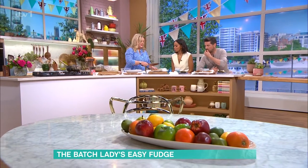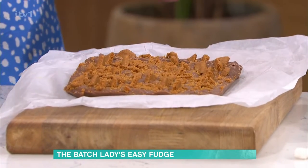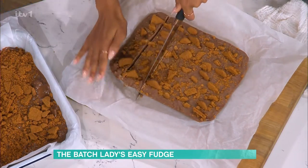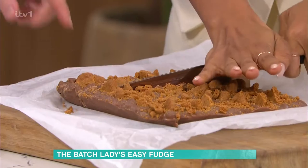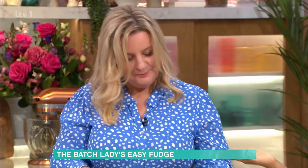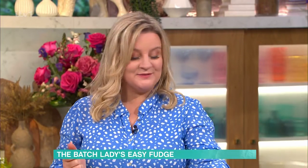That's really satisfying — look at that. You just chop it into squares. Do another lengthwise and you want small squares. You put it in the fridge, you can freeze it — you can just take them out one at a time. Really good to last in the freezer as well. Dead easy.